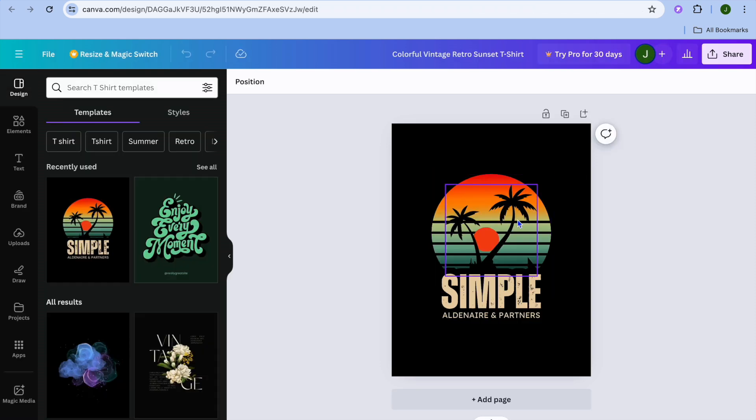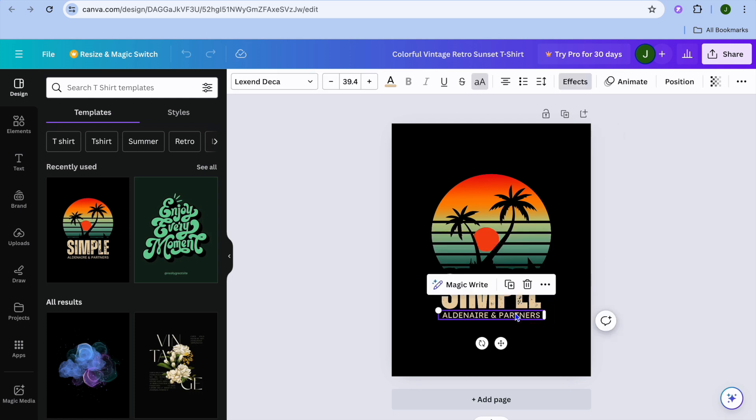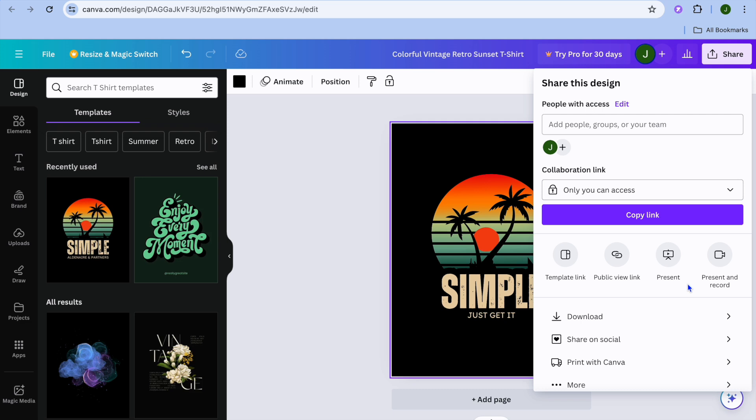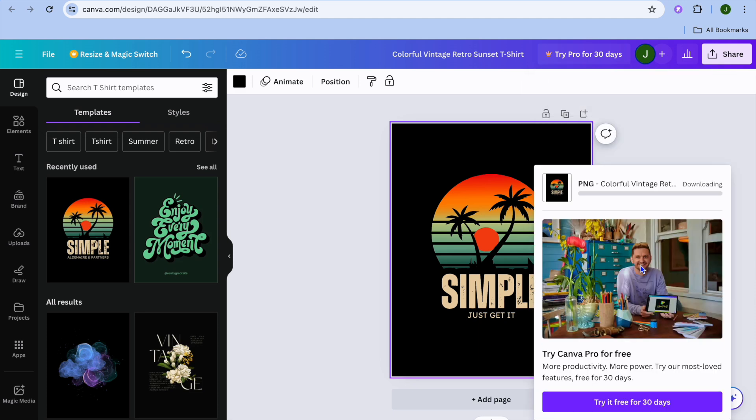After selecting the template, tap on 'Customize This Template.' You'll be redirected to a new page where you can add your own personal touches. For example, I could change the text — you can see 'Adrenaline and Partners' — and change it to something like 'Just Get It.' You could add other customizations to your liking. Once you're finished, tap on 'Share' in the top right-hand corner, then tap 'Download,' then 'Download' once more.